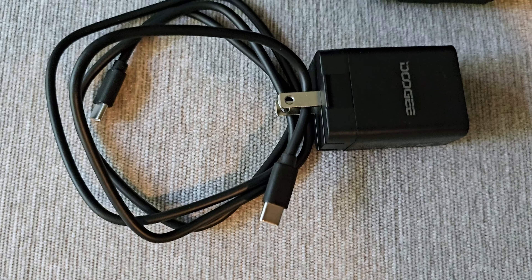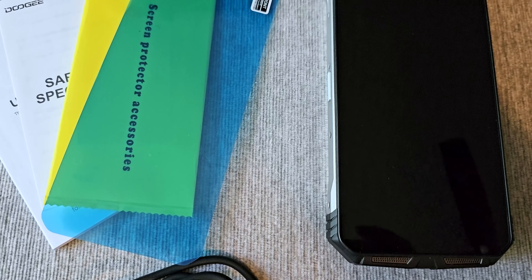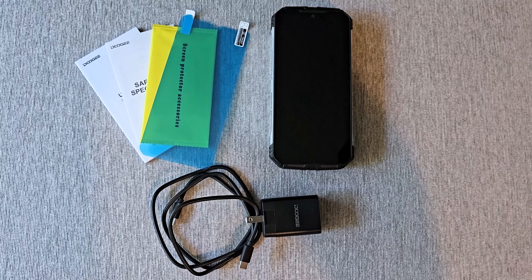What is it? It is a rugged smartphone by a company called Doogee. This is the box that it's going to come in once you order it, and once you open it up you are going to get all the parts and pieces. This is the S100 Pro model, and this thing is a beast of a cell phone.